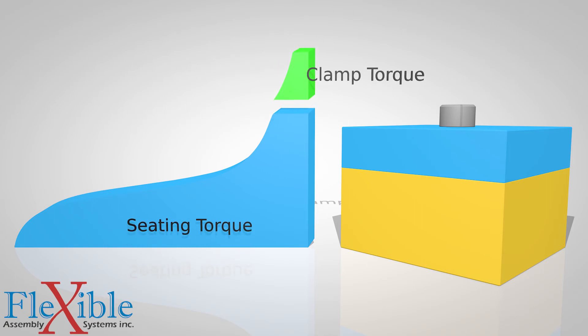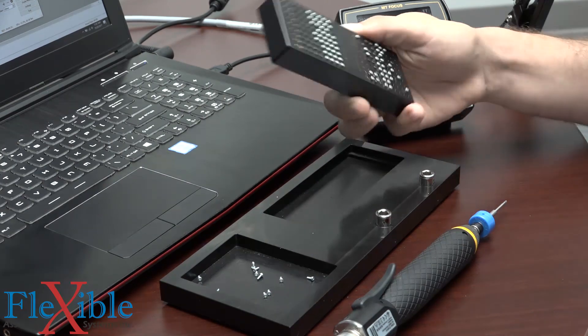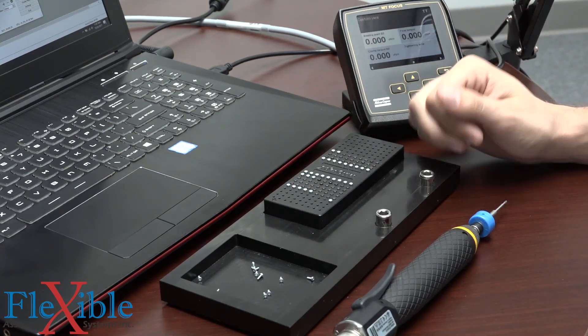The final torque is a count of the entire fastening procedure, while the clamp torque is only counted after seating. By understanding what we are assembling, we could input values for what an acceptable final and clamp torque is. The strategy can help eliminate floating screws, thread stripping, and broken parts while dealing with a large variety of materials.